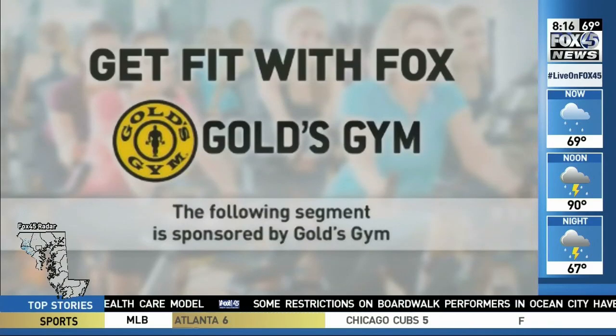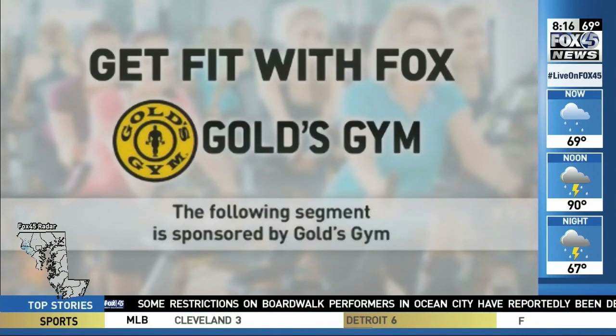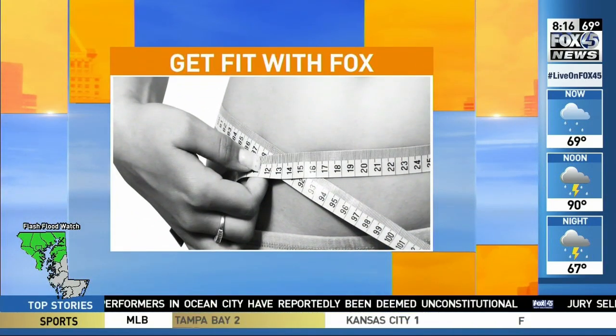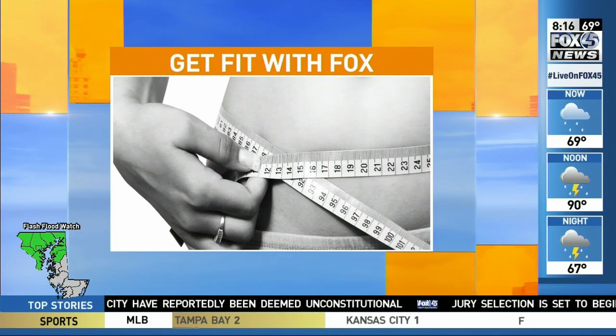Get Fit with Fox is sponsored by Gold's Gym. If you are looking for a great workout that you can complete at home, our fitness expert might be able to help you. Patty Butchman from Gold's Gym is joining us with some tips for this week's Get Fit with Fox.